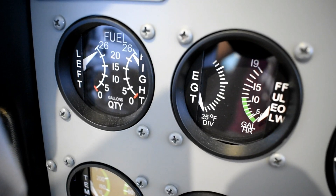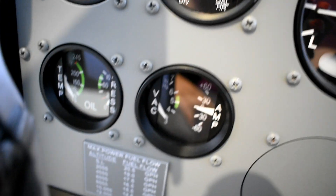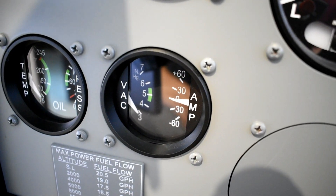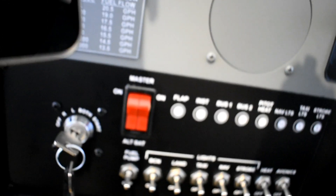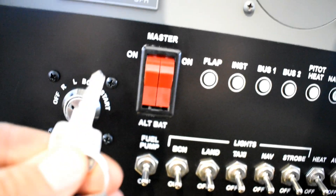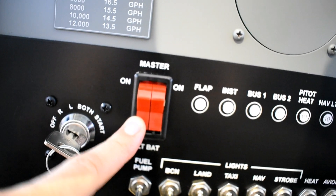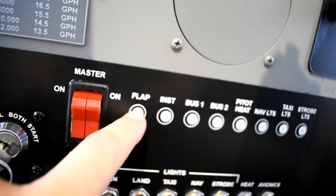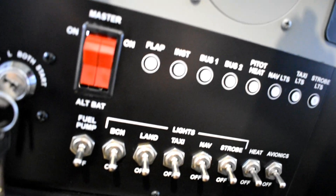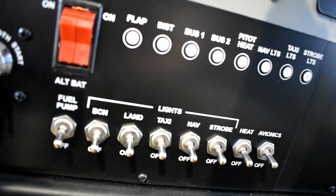Further to the left we have the engine instruments: fuel indicators on the left, EGT and fuel flow on the right. Down below: oil temperature and pressure, vacuum, and amperage. Moving down we have the engine start selector, the key, the master switch, the alternator. You can see some dummy CBs — they're just cosmetic covers. Then all the light switches together with the avionics master, fuel flow, and fuel pump.